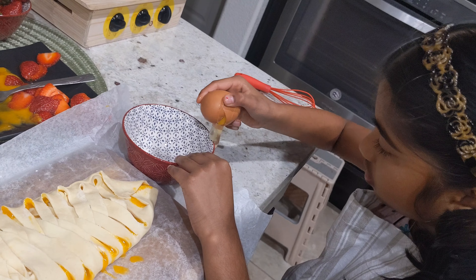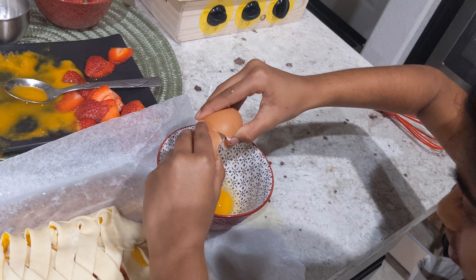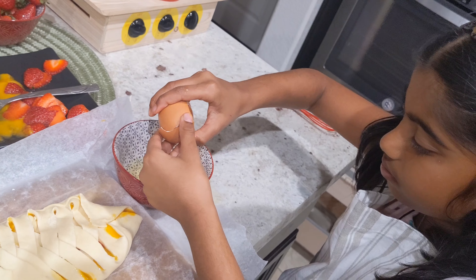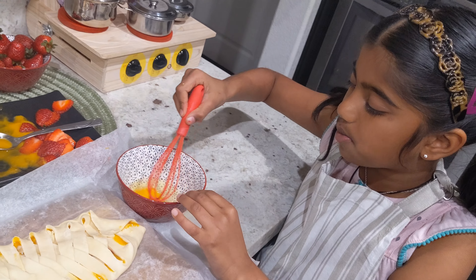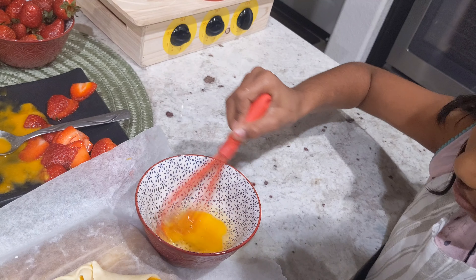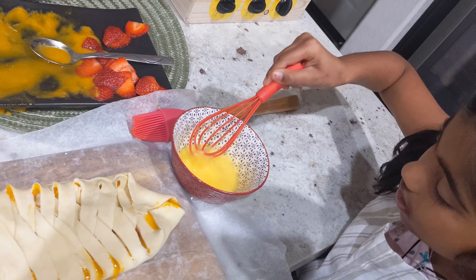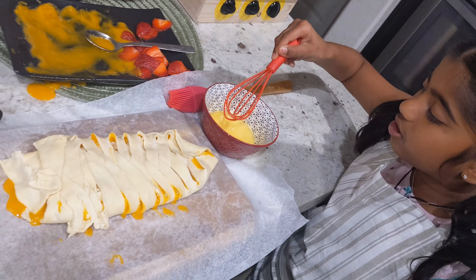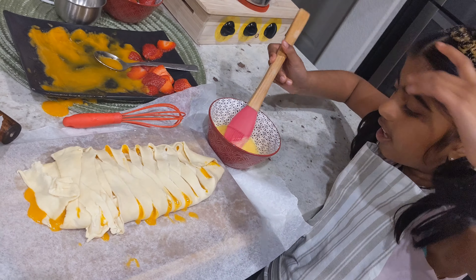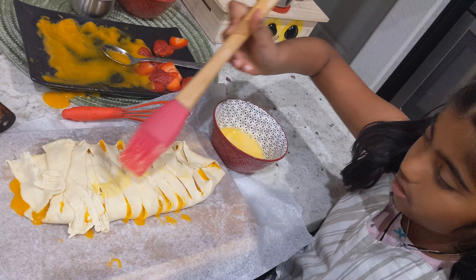This is what it looks like after you braid it. Now take an egg and crack it — if any eggshells fall in you can take them out easily. Take a whisk and whisk it until it becomes yellowish. I think it's ready. Now I'm going to take a brush and spread it all over the strudel.